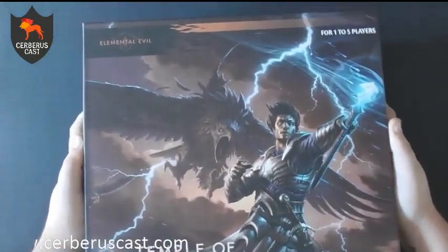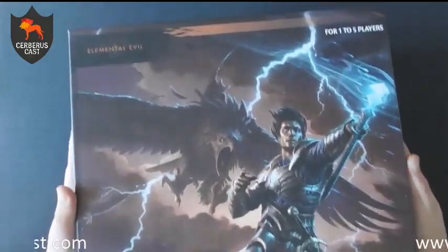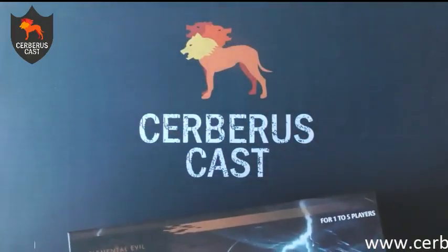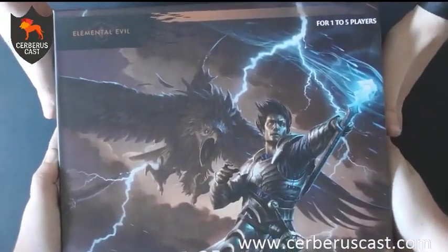The box for this actually has a really nice finish to it — it's kind of ridged, really, really cool. The box is a storage box, which is really, really stiff to get into.